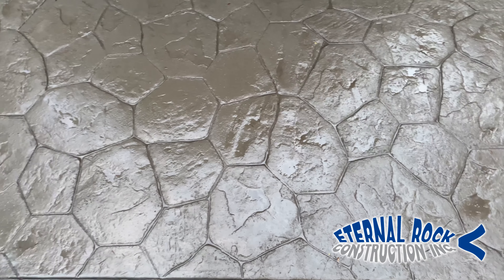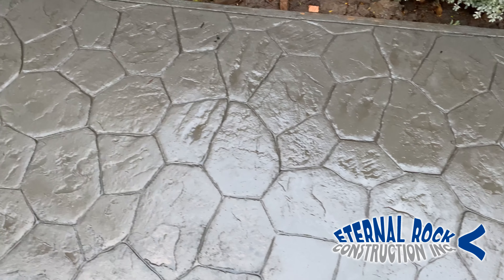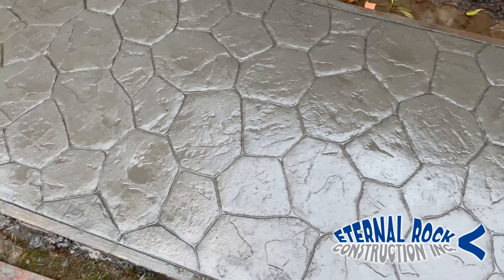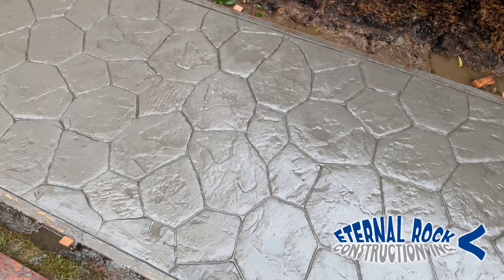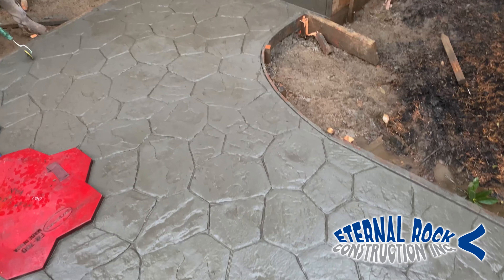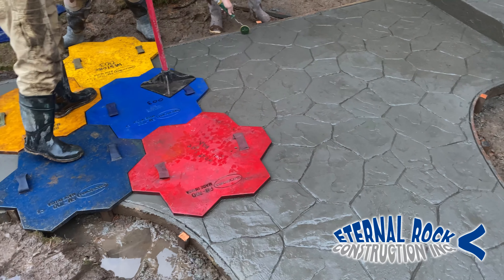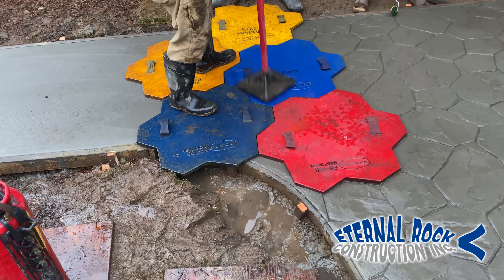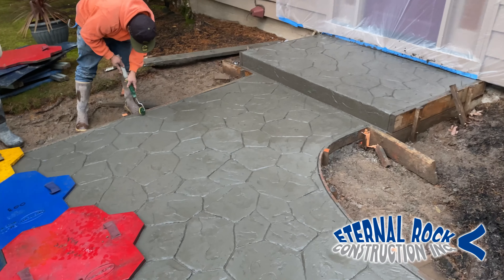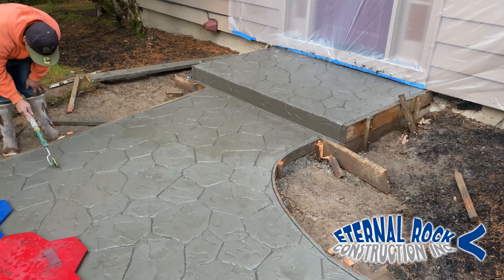This is a closer look at the surface — you can see each one of the stones and the texture on top. We really love this design; it's going to be a really great addition to the front of the house. If you follow this process, you're going to be able to obtain the same kind of professional results that you see right here. We hope you like this video — please consider subscribing to our YouTube channel and activate the notification bell so you don't miss out on any future videos.